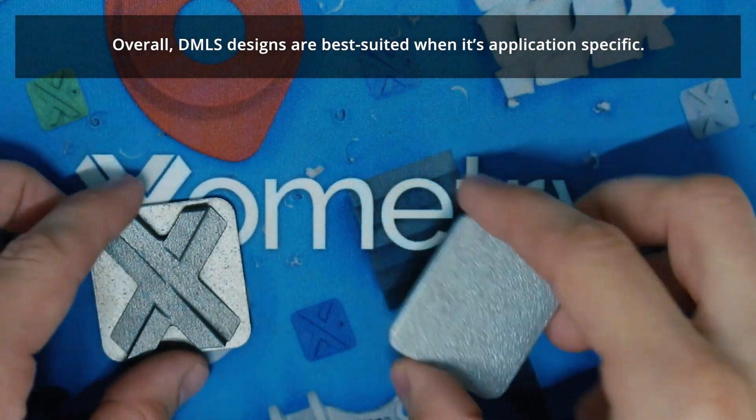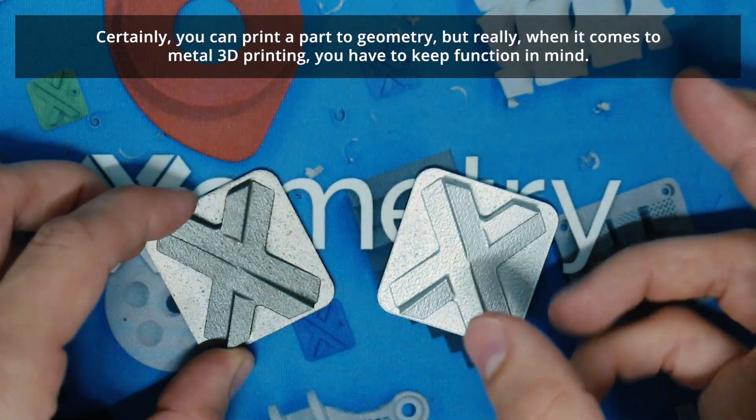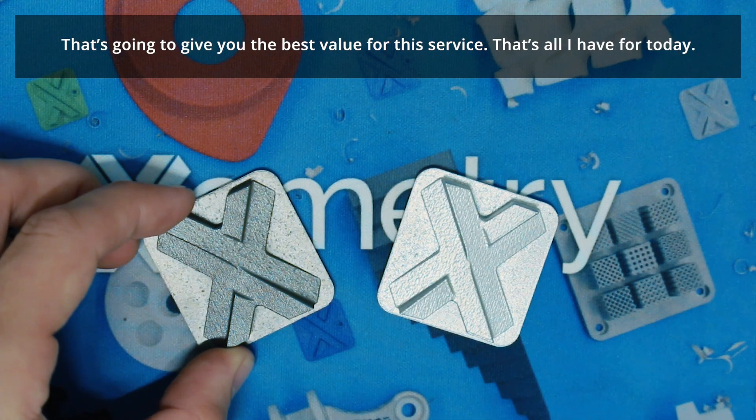Overall, DMLS designs are best suited when it's application specific. Certainly you can print a part in any geometry, but really when it comes to 3D printing you have to keep function in mind. That's going to give you the best value of this service.